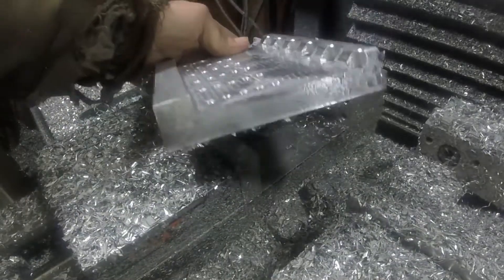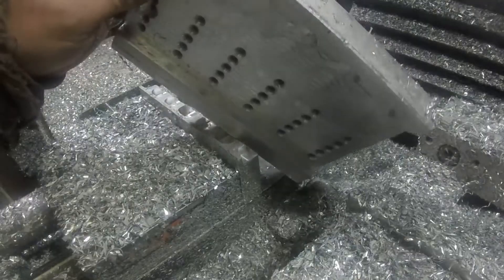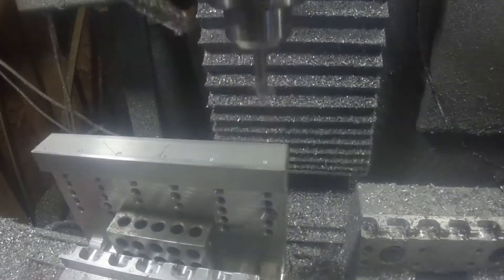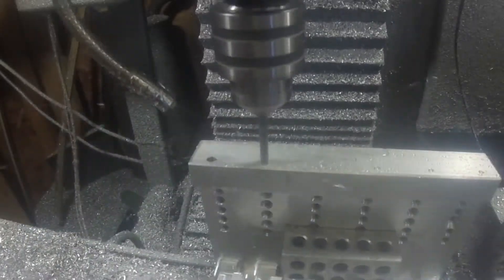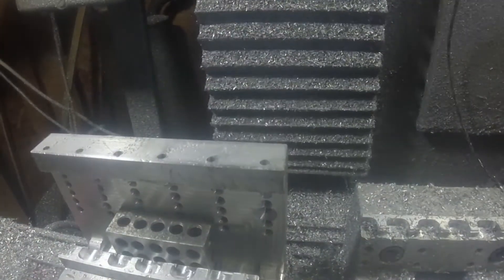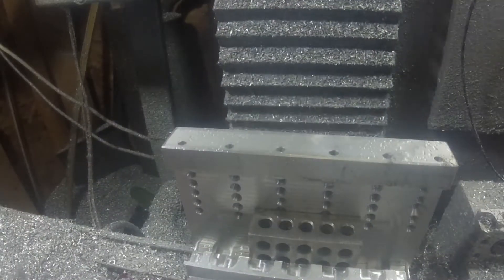So that's everything we can do from the top side. Now we have to stand it up on end and do this side. These tapped holes — the use will become apparent once it's put together.